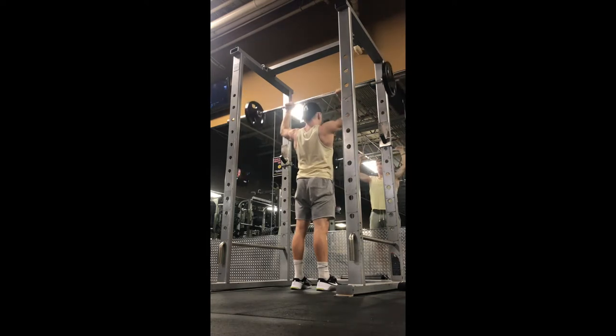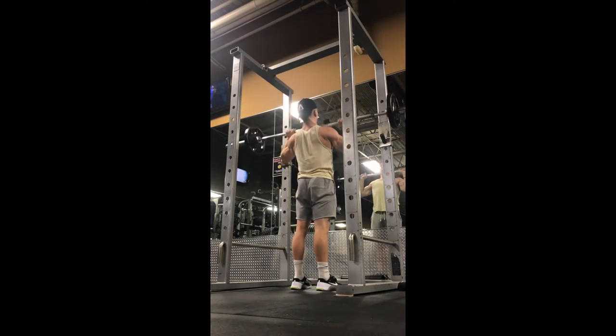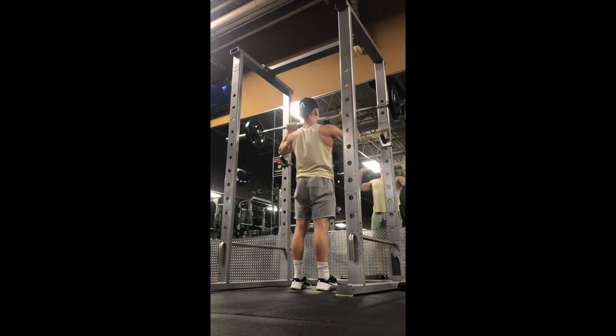As you drive through, you want to focus on engaging all of your upper body as much as possible and avoid using your legs and turning it into a push press.